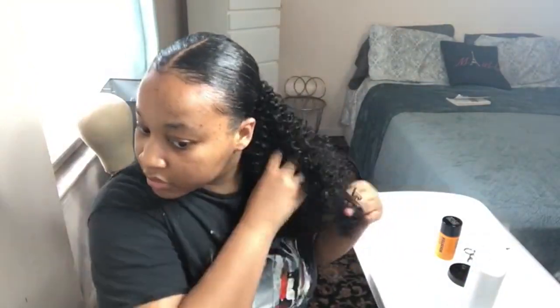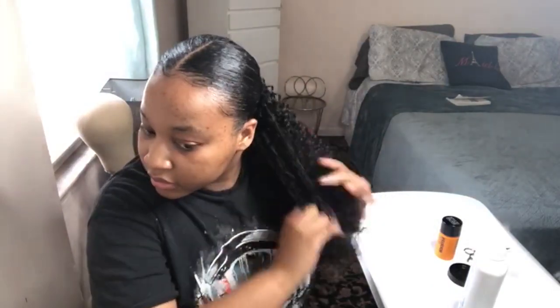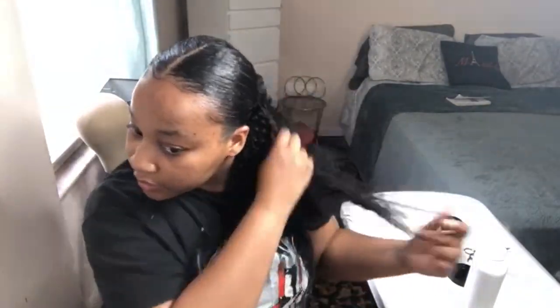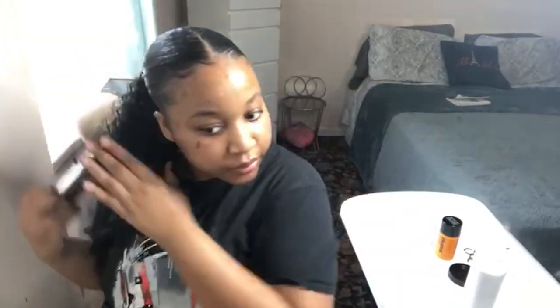I'm just fluffing out the hair and customizing it to my liking. I don't know if you can see the difference between one side and the other, but I'm just customizing — trimming it up a little bit, framing it up.